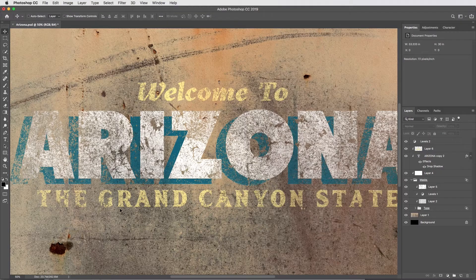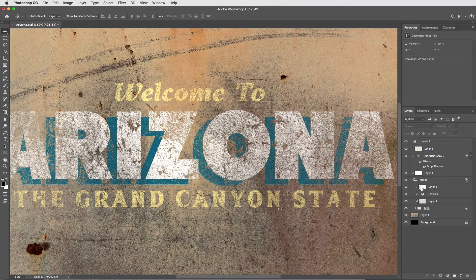Just a little teaser: in this entire composition with all the grunge and transparency, there's not a single layer mask. So how is that working? Well, come along and bend your brain a little bit.